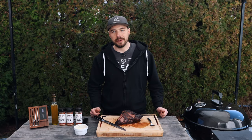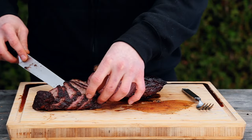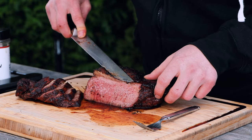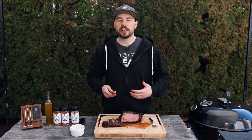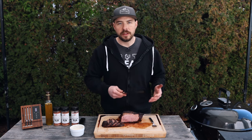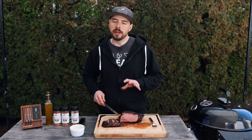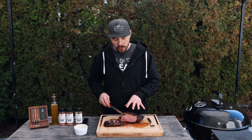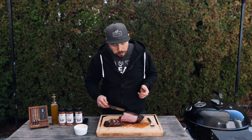Every single time I make a picanha — whether it's the steaks, the roast, or even smoked like a brisket — it turns out absolutely wonderful. Just look at how perfect this is: juicy, perfect medium rare. If you cook it this way you can't go wrong: smoke it, cook it to 130 degrees, slice against the grain, and it's amazing every time. Similar to a tri-tip, the corners are a little less thick so they'll be more cooked, which actually appeals to people who prefer well done, medium rare, or even rare — you can accommodate everyone with this cut. This is one of the best cuts of beef in my opinion, and I know you're going to love it.